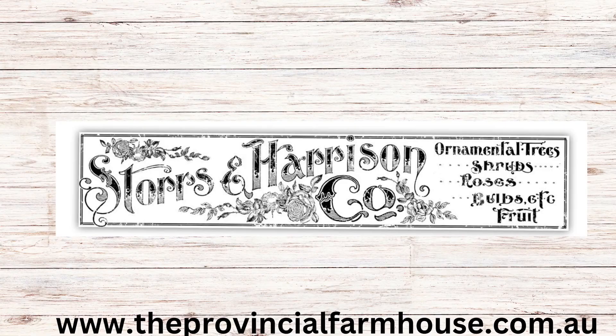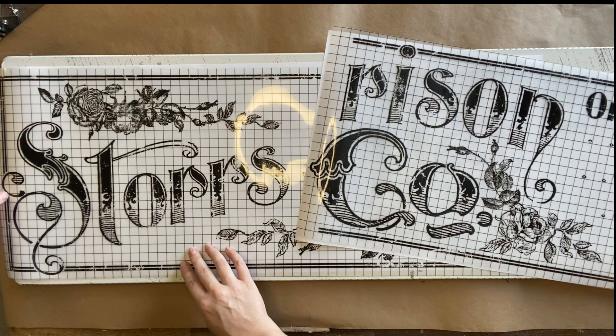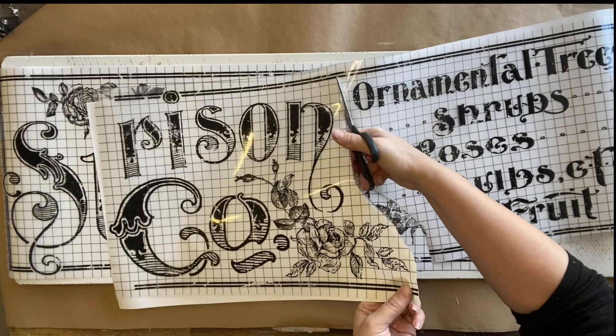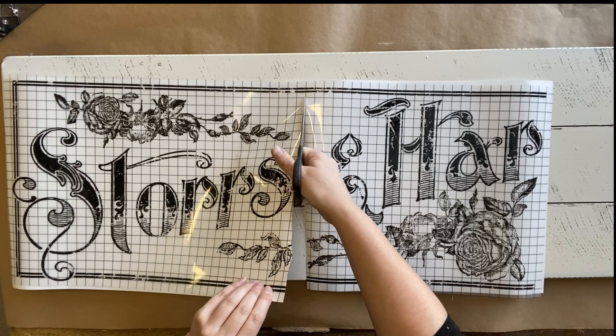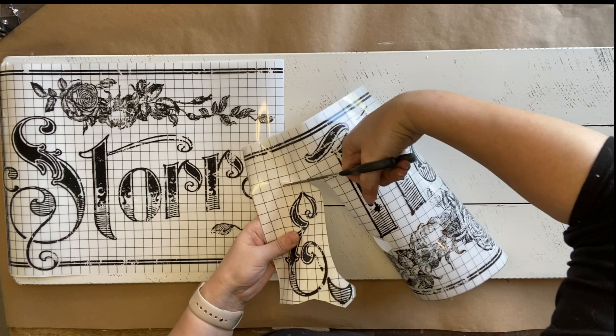Once my paint is dry I'm going to be adding the Storrs Ann Harrison Co transfer. This is an older one — it is retired — but I've been wanting to use this for so long. It is a longer design separated into two parts, so I'm going to have to adapt it because my sign isn't the perfect length. I'll cut out certain parts — the first part I'm cutting out is the extra lettering on the end, which I'll save for another project. I also decided to remove the ampersand symbol because I didn't feel like we needed it — I think it will look like a complete design without it and that way I can get more of my lettering in.